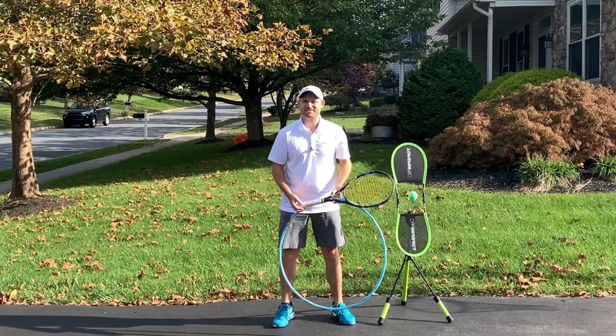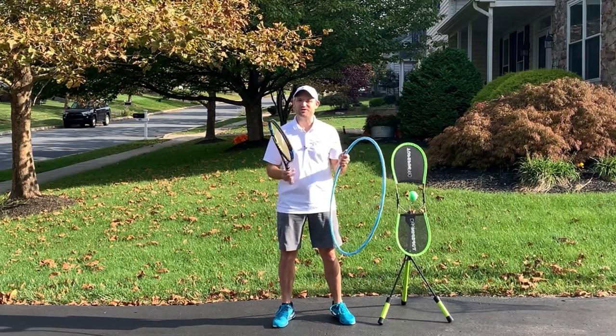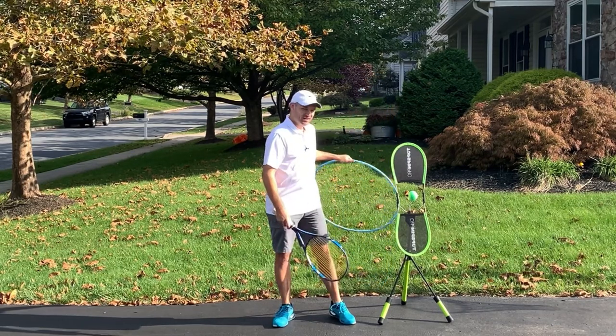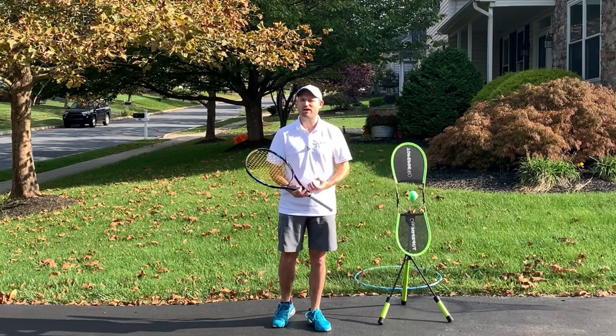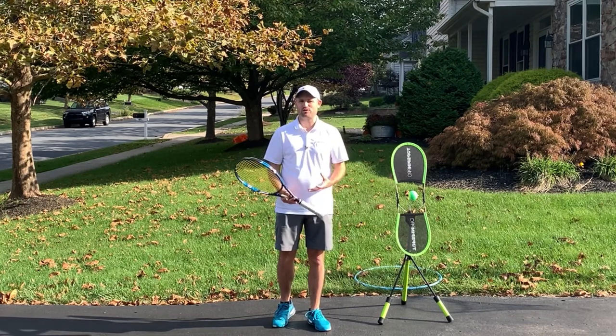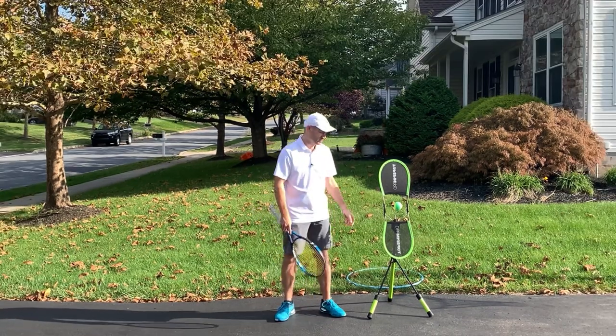Hello, it's Ryan from TwoMinuteTennis.net, and in this video I'm gonna show you how a hula hoop is going to fix your forehand. There are three positions that are so vital to improving your forehand ground stroke, and they all happen to use your non-hitting hand.